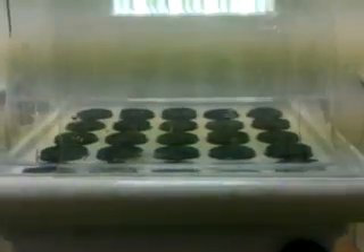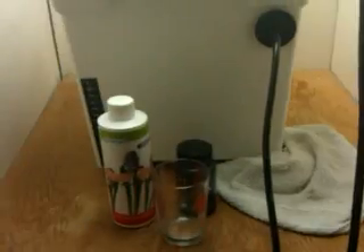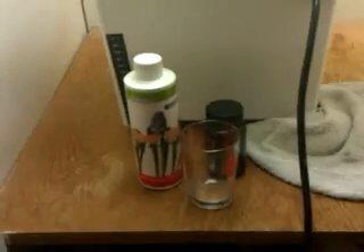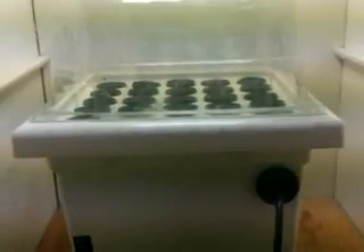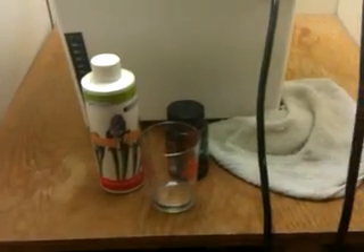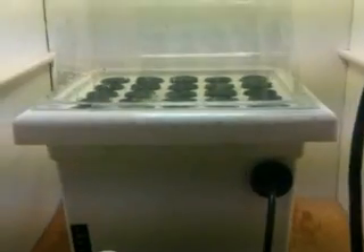That's basically part one — everything I use. Part two will actually be in the grow room where I'll be taking the cuttings of Super Silver Haze and putting them into this easy cloner. Stay tuned for part two.